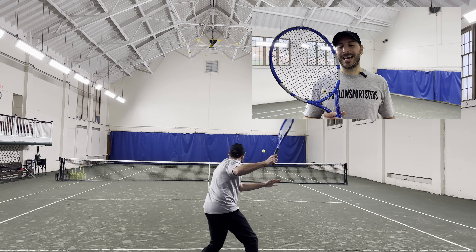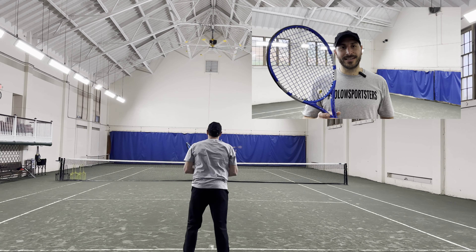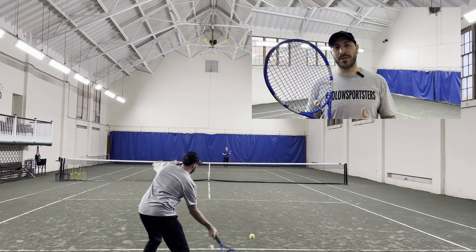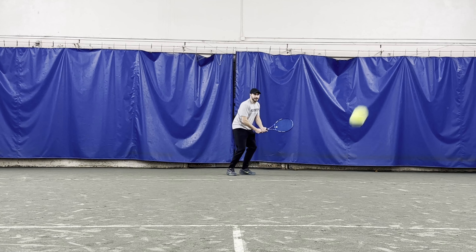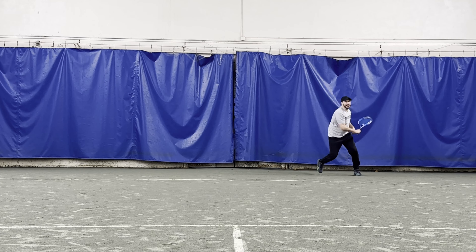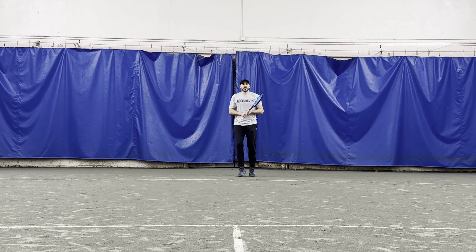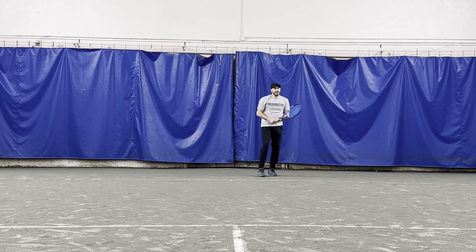When it comes to the 30th Anniversary Pure Drive, Babolat has kept all of the specs of the standard Pure Drive and given it a really quality cosmetic. It has really intricate inlay on the throat, lots of little details and that classic blue that you've come to love. Another thing about this racket is that it builds on 30 years of tradition with that very stiff frame, that hollow beam — something that only existed when Babolat brought this racket to market. It's been copied by a lot of manufacturers since, but this is absolutely the original.